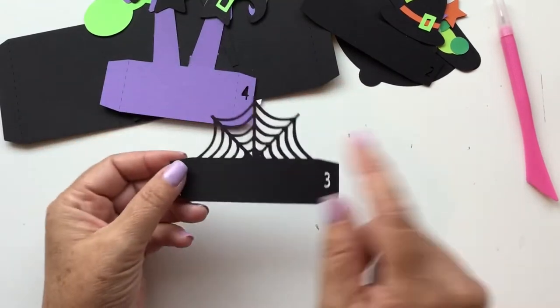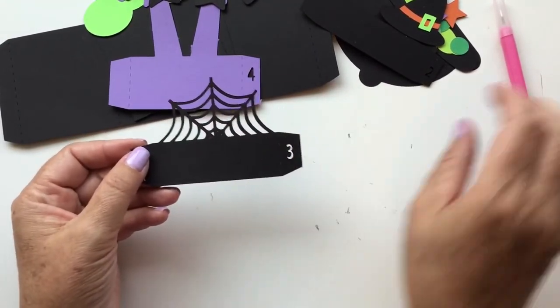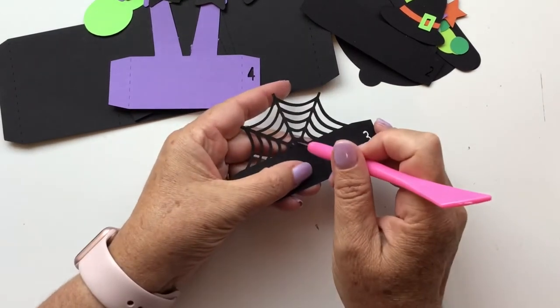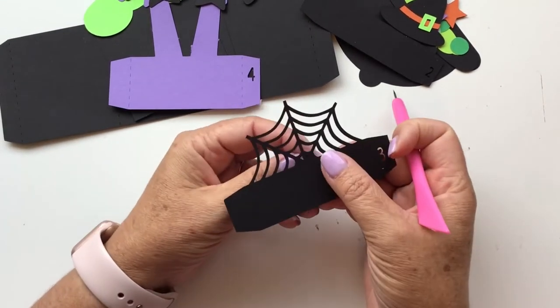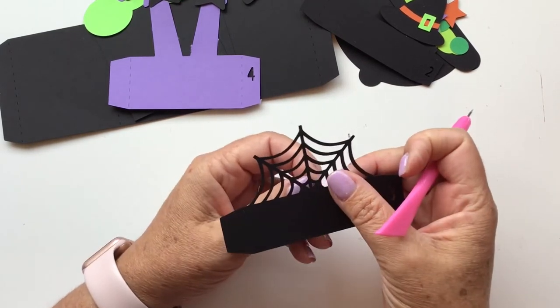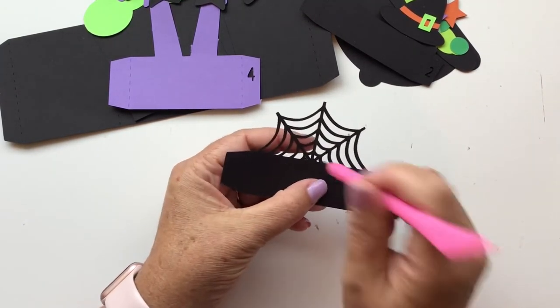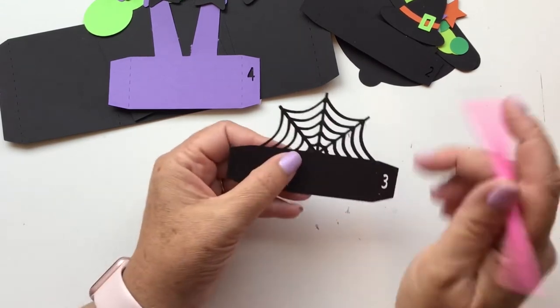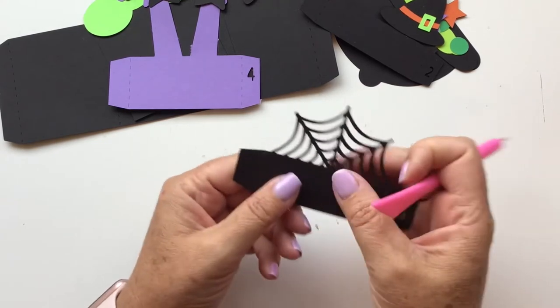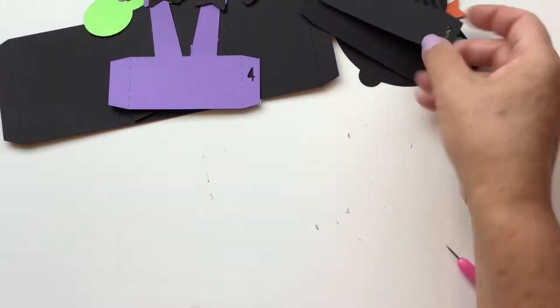Your third insert is pretty simple — it's just the spider web. There's nothing that needs to be glued on. However, you will want to make sure that you get all of those little pieces poked out. Looks like I have a couple that didn't completely poke out on the bottom, so I'm just going to use my little pokey tool. There is insert number three.